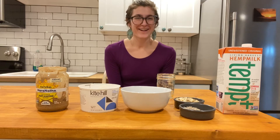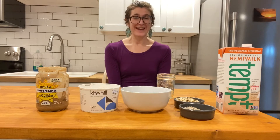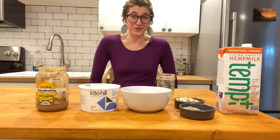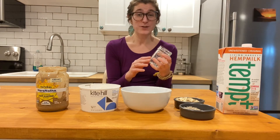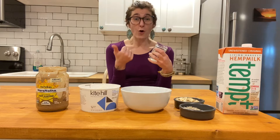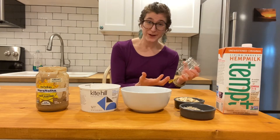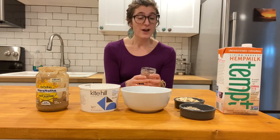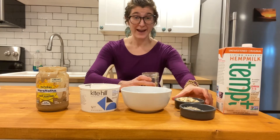We are going to go over some breakfast systems. One idea that may fit into your nutrition practice is utilizing a jar and doing some type of overnight oats, or you can do overnight chia pudding. There are many different options available to you, but we are going to use an example of things that we have on hand.